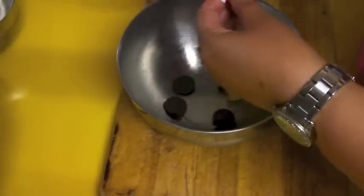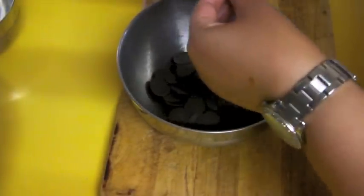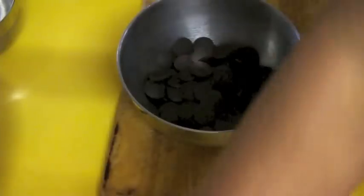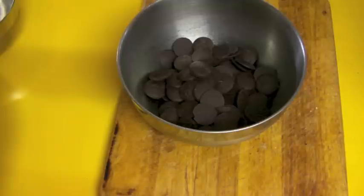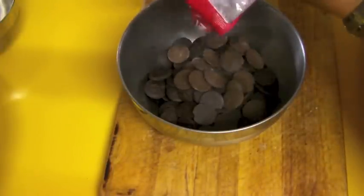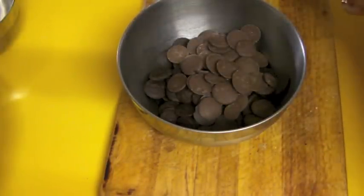Into a bowl I'm going to show you how to do a bain marie. I've got around 20 grams of butter and I'm adding around 375 grams of dark chocolate and about half of that of milk chocolate. I'm using milk chocolates that you can melt on a stove or in a microwave. Personally I don't like the microwave — I always seem to burn and split the chocolate, so I find the bain marie a lot easier.